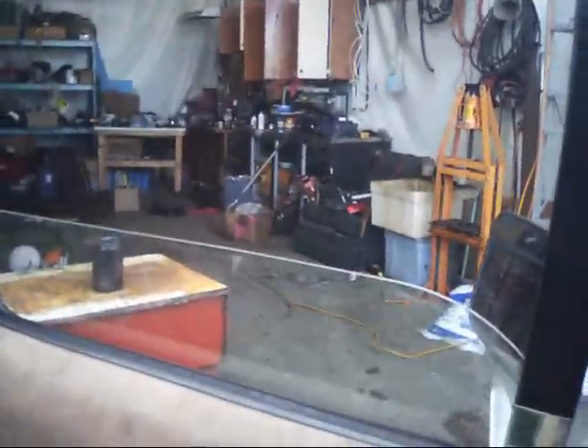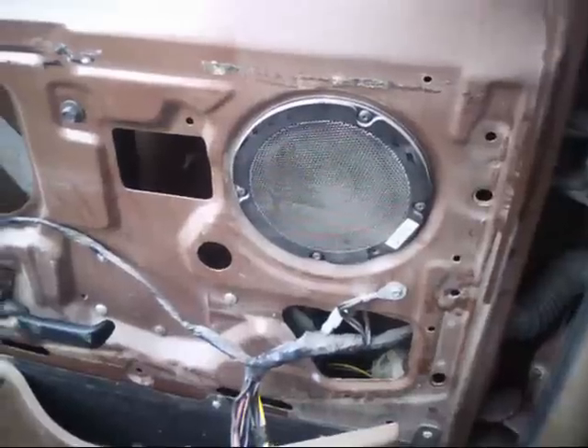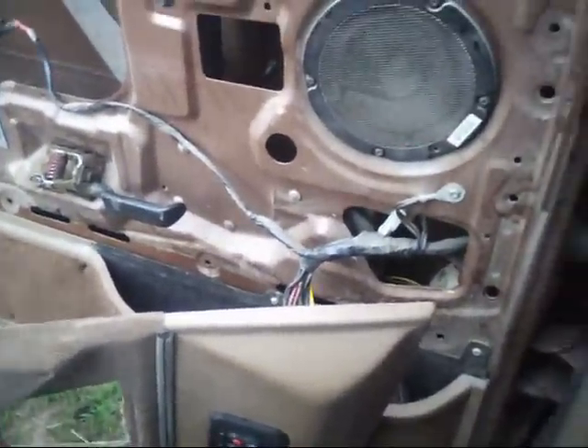If you hold the switch and pull up on it the window comes up, but apparently he doesn't want to do that. This is kind of what I figured when he brought it here — I believe the motor has a gear on it that's stripped out, probably made of cheap plastic or something. To get that motor out and get to the gear, you basically have to take these rivets out, remove the window and regulator, and the arm and all that.